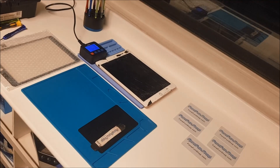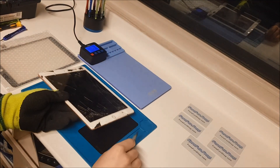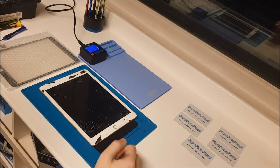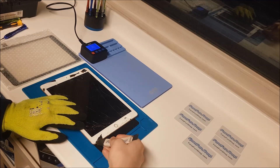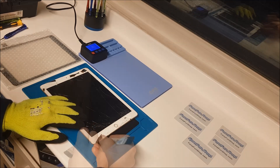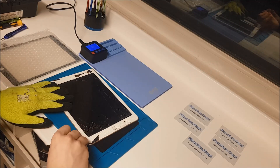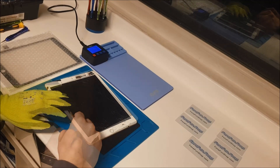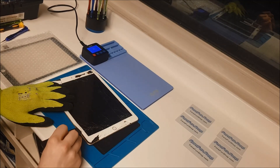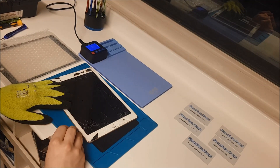The iPad has been on the heater a few moments so we're going to tackle this digitizer now. With it being cracked already around the edges it should make it a little bit easier for us to lift it up. So we'll just go around the outside and try and get this digitizer off. With the iPad being quite hot it's making it easy for us to lift up this digitizer because it's loosening the glue.